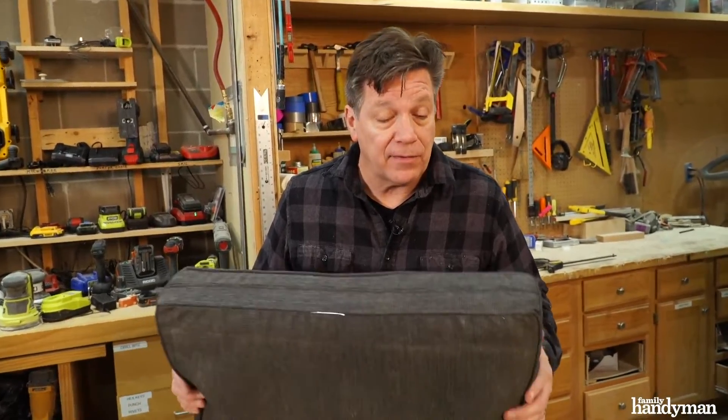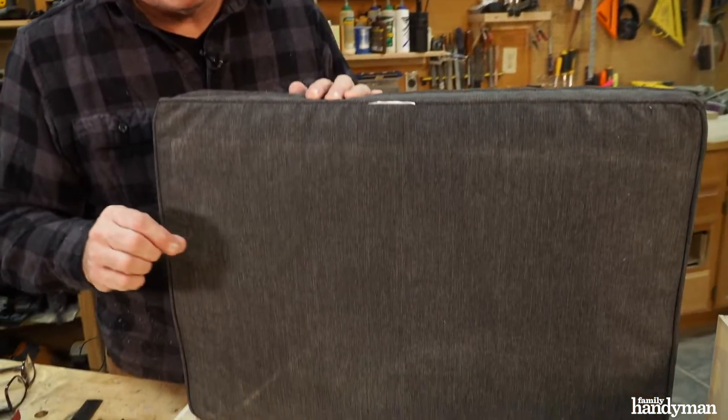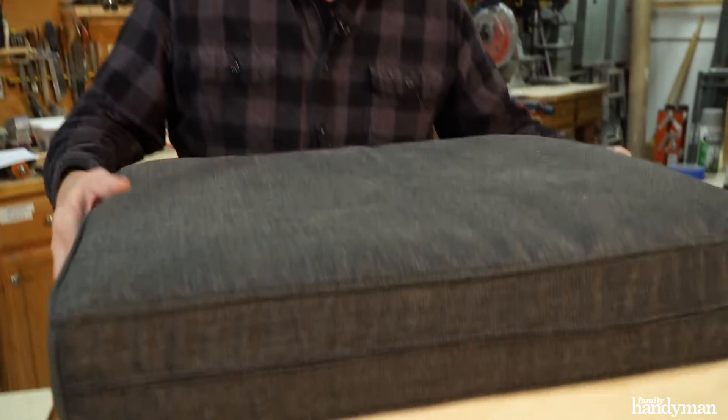To make the lid of this box, I'm going to sandwich the bottom fabric between two boards and attach the two boards in each corner using T-nuts and flat head screws. That will allow the cushion to sit flush on top.